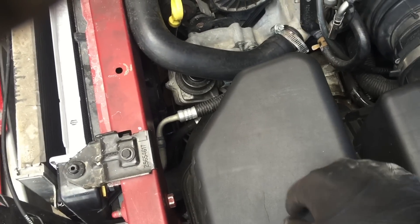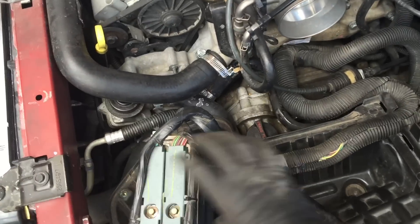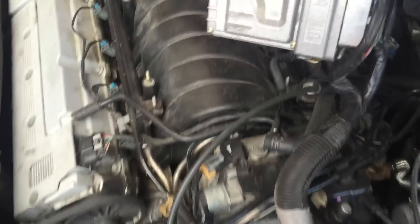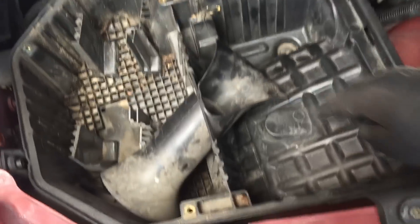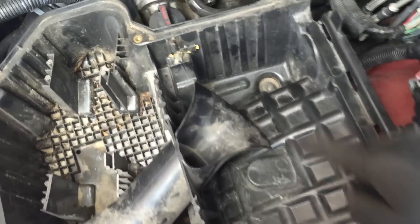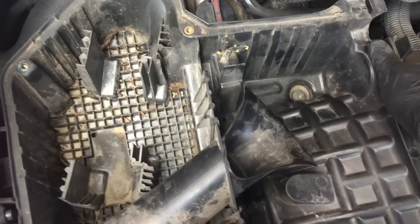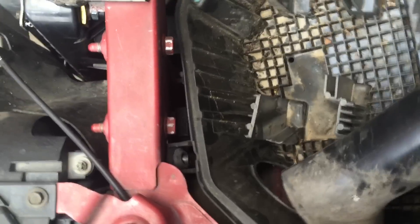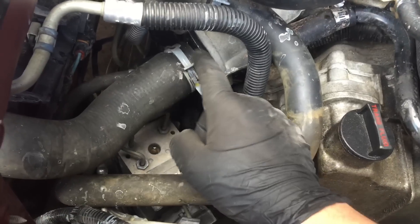The bottom part of the airbox — pull straight up. Here is the computer, and this wire just comes out of the way. You can pull it out and just lay it down right here. Then the bottom part of the airbox, this one right here and that one right there, is just going to pull straight up. On this other latch here, just pull it out.